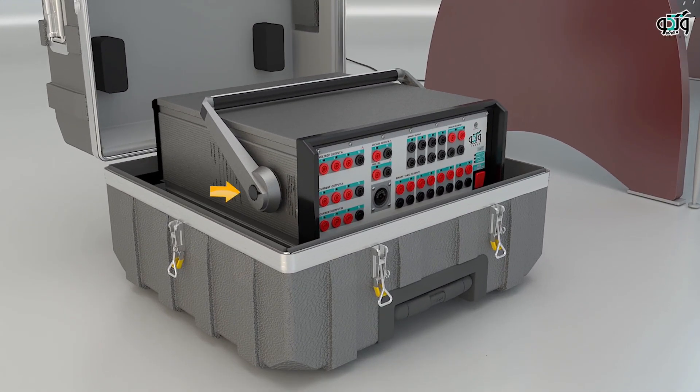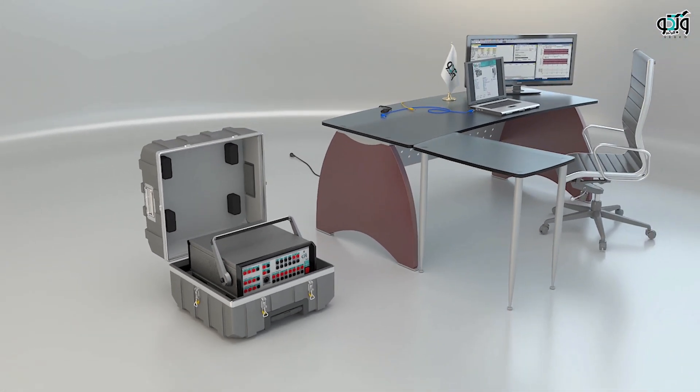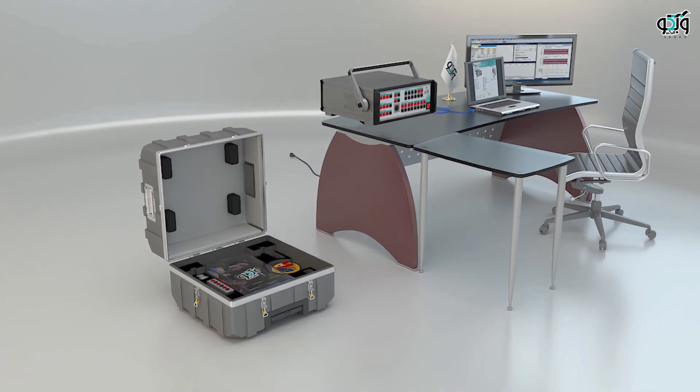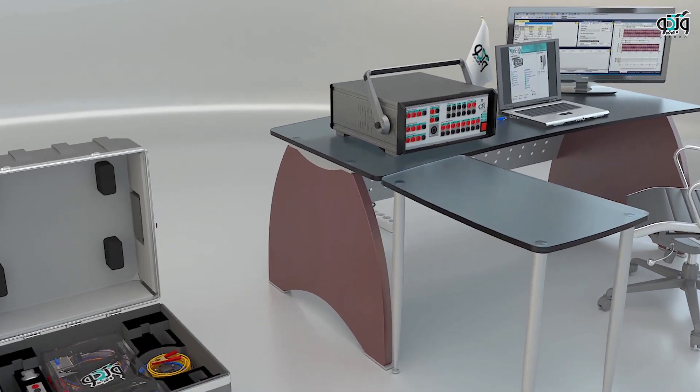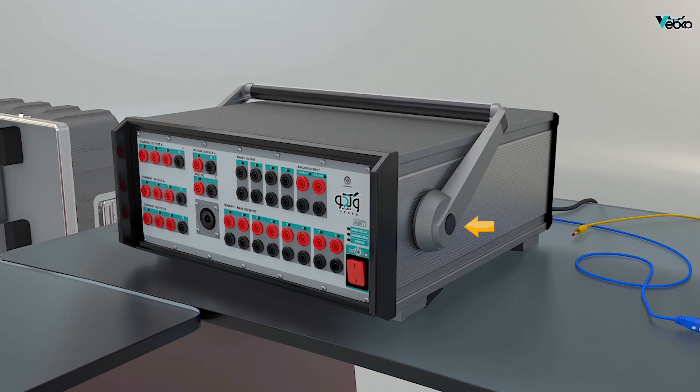In order to remove the device from the suitcase by pressing the push button, the handle of the device should be placed at a 45 degree angle and taken out of the box. To change the status of the handle of the device, it is necessary to press the side buttons of the device simultaneously and then the status should be changed. Once the device is positioned on the intended surface, the handle of the device can be put on the device by pressing the push button.